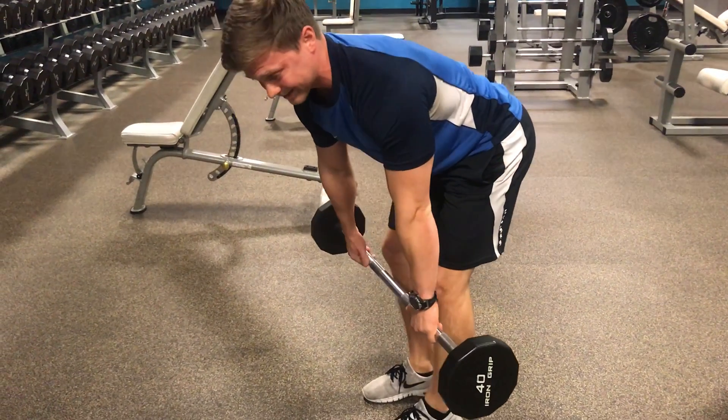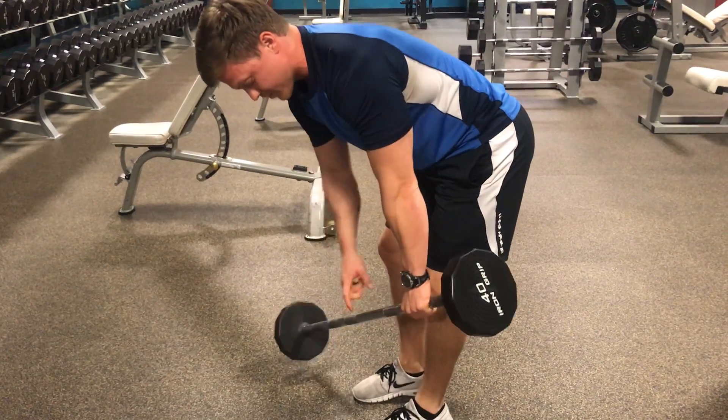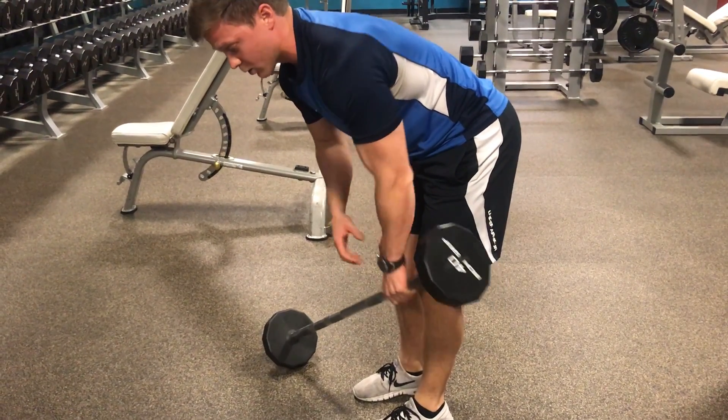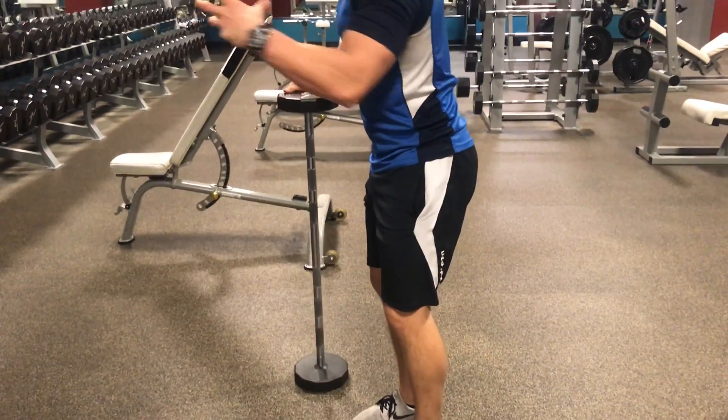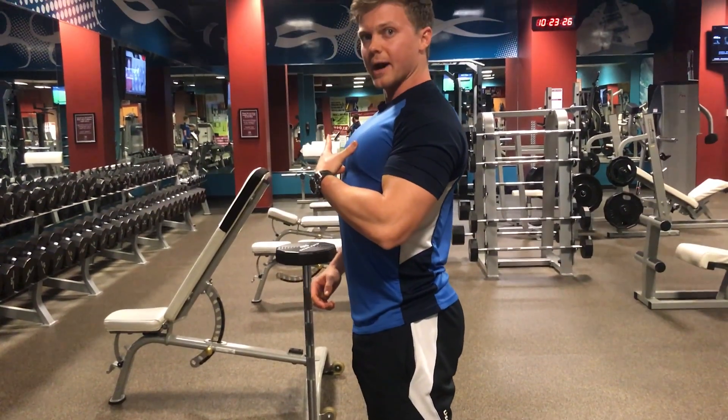From here, if we're going to hit the lats, we want to draw the elbow alongside the rib cage, draw the barbell to the belly button, and work on squeezing those shoulder blades back and down while trying to arch through our thoracic spine.